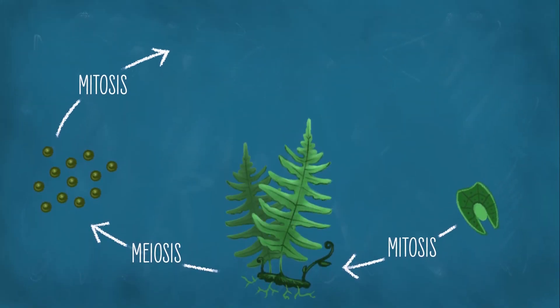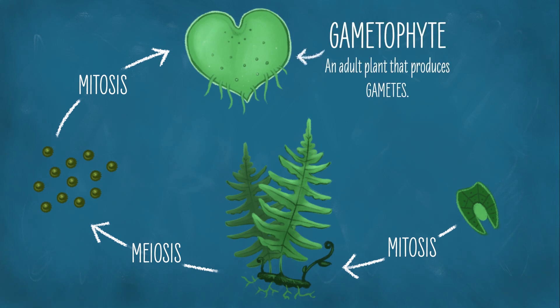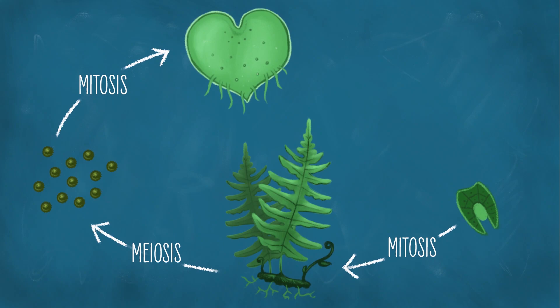And eventually what we get is a whole adult plant. But this isn't a sporophyte — it doesn't even look like a sporophyte. It's called a gametophyte, because just like the sporophyte makes spores, the gametophyte makes gametes. So the gametophyte plant makes sperm or eggs.